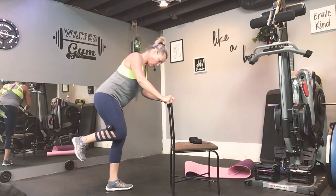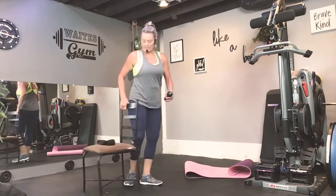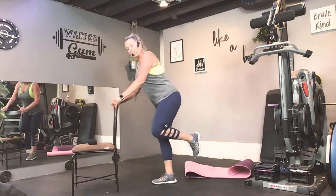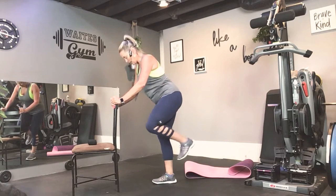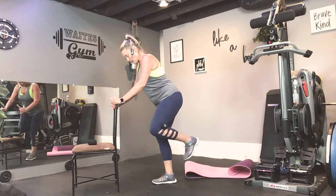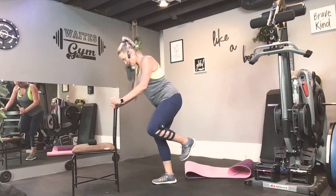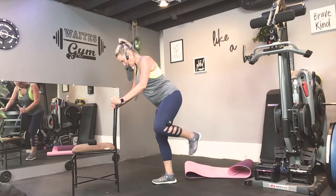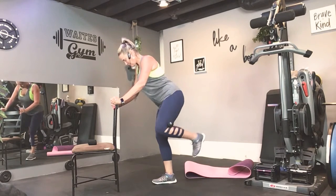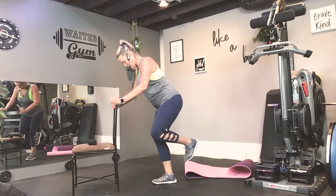One more. One more — oh my goodness. Alright, we gotta do the other side. Tip slightly forward, remember: side and back. Here you go — side, squeeze, squeeze. Come on, four, not yet, alright.